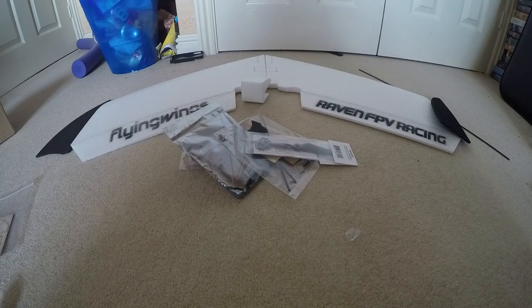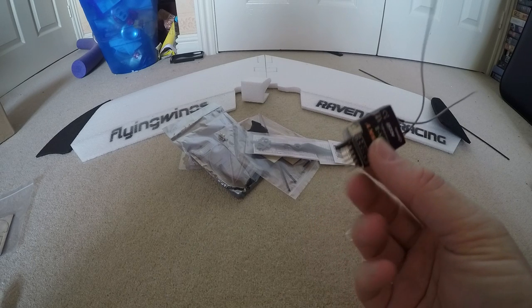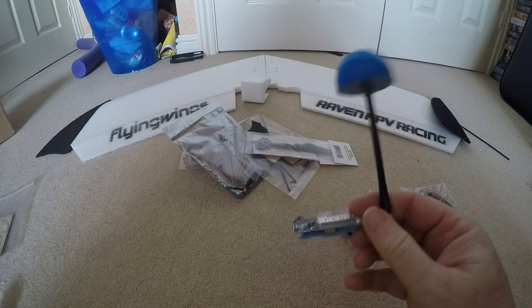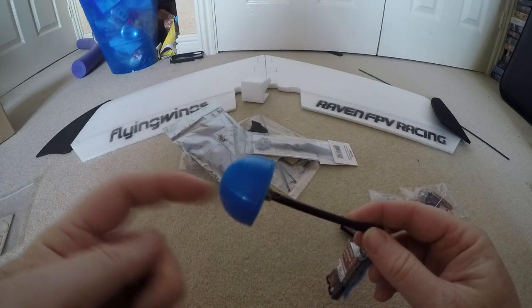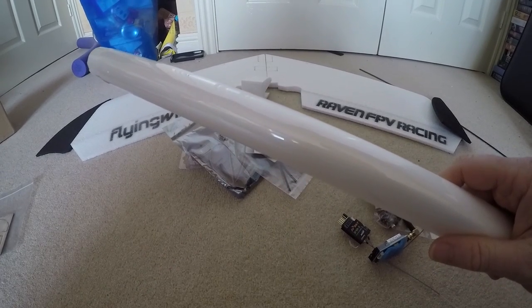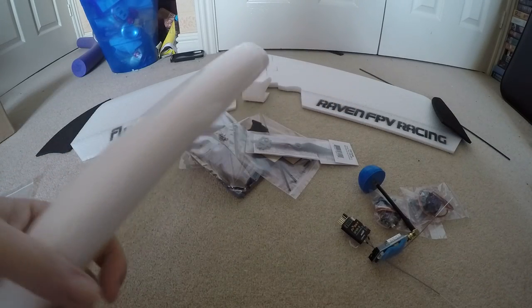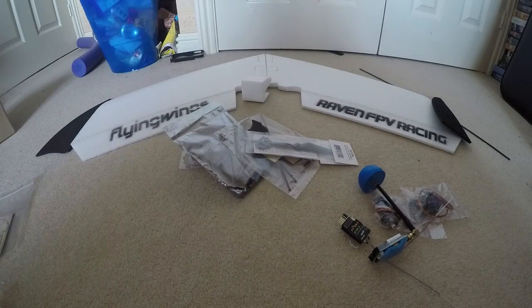Extra equipment you will need: a couple of servos, a receiver — I'm using this little DR42 — and a VTX. I'm using a Mershon 600 with a big nose antenna which has got a protection top on, so hopefully when people hit me or when I crash it won't destroy it. Also for the leading edge, some laminate — I've got this super thin laminate for covering over my decorative things, which is why it's taken so long to get this far.